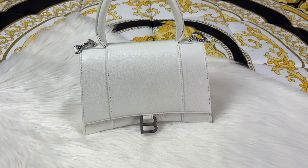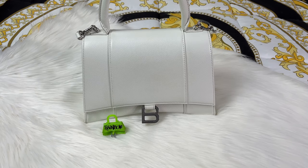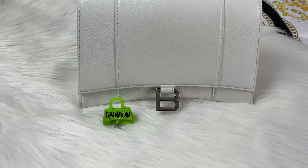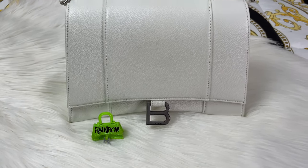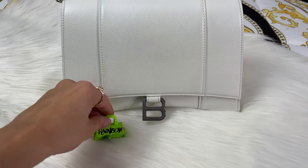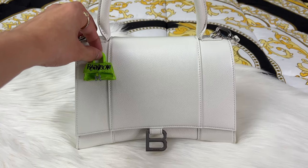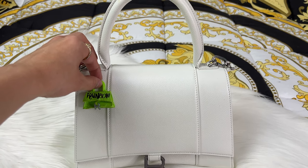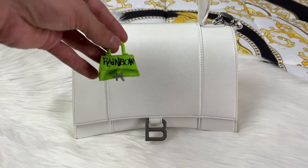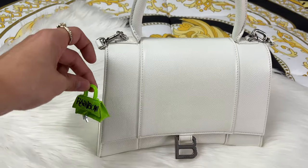A fun fact: there's even a toy version of the Hourglass bag. Rainbow High makes cute little fashion handbags for their dolls and they have a Balenciaga Hourglass-inspired one — it even has the hourglass shape. It would make such an adorable keychain on your actual Balenciaga.